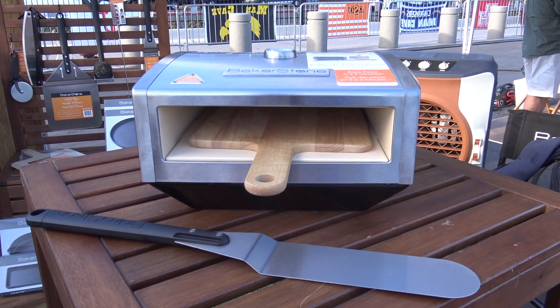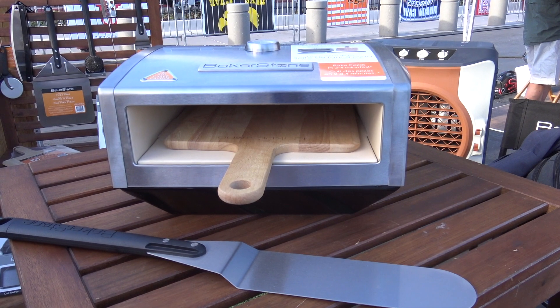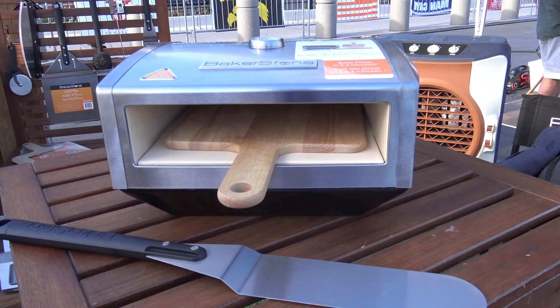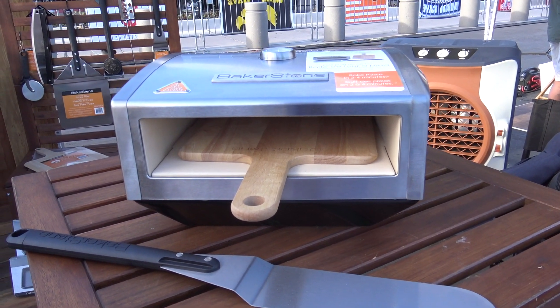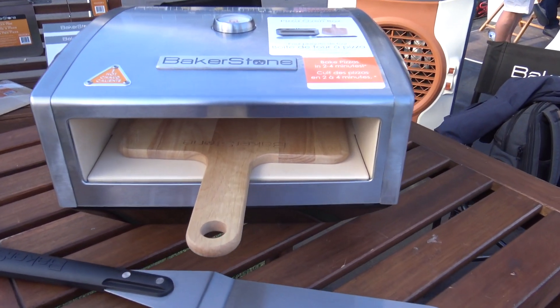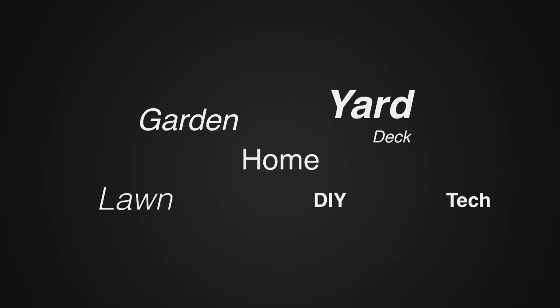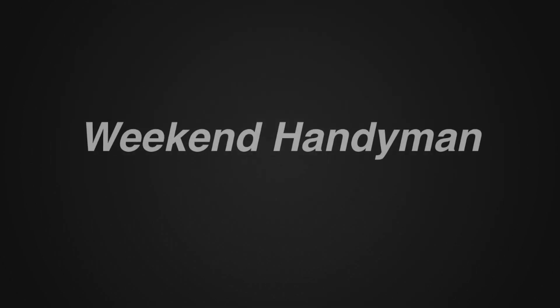For more information, where can I go to check this out? You can go to our website, www.bakerstonebox.com. The only retailer in the U.S. that has it right now is Best Buy. Well, very good. We'll put some links in the description below. We're at the National Hardware Show. For more tips and how-to videos, go to weekendhandyman.com. Bye.